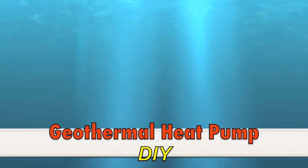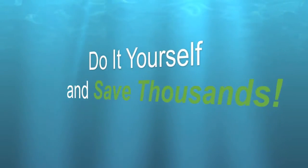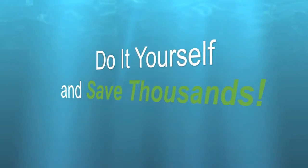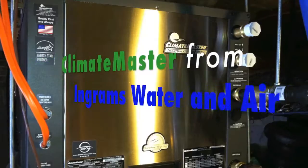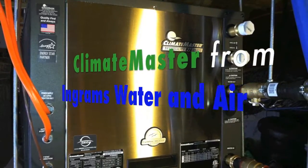Hi, I'm Chris from Wake Forest, North Carolina. I'm going to tell you how I replaced the old gas pack system on my house with a new ClimaMaster geothermal system. I was able to save several thousand dollars by doing it myself with a little help from Ingram's Water and Air Equipment.